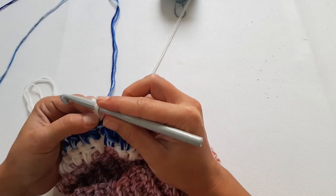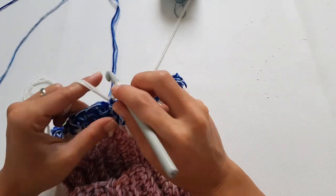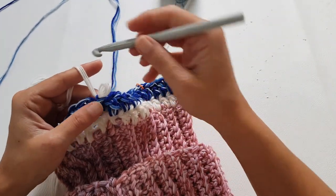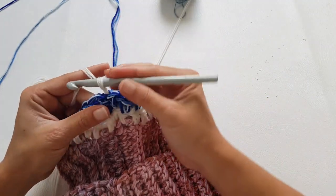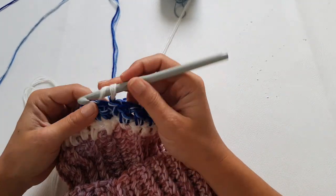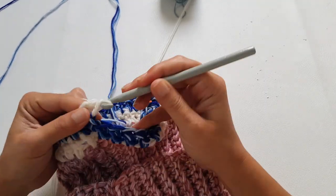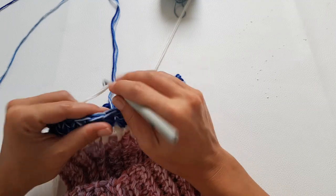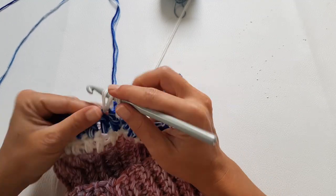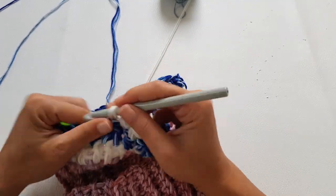Start the white row again without a chain two — just twist the loop, make it bigger, and then make a double crochet into the same stitch. Continue with one double crochet into each stitch until the marked stitch, where you will do the increase again.